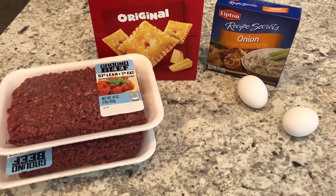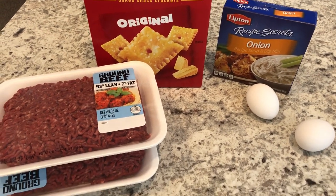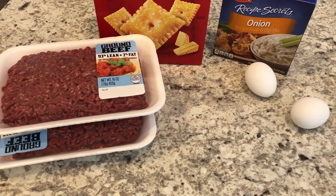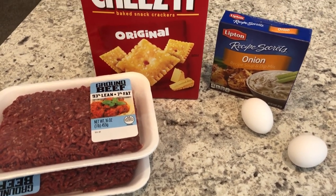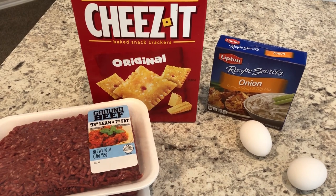Hey guys, welcome back to another week of What's for Dinner. My name is Andrea with Food Inventory Adventures in Food. Our What's for Dinner videos come out every single Tuesday, and in my household it's me, my husband, and our 10-month-old baby. We are kicking off another week with a new recipe called Cheez-It Meatloaf. I'll be sure to leave the link for the recipe in the description box.